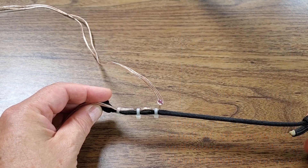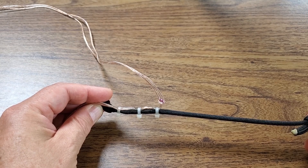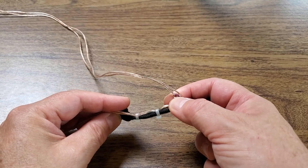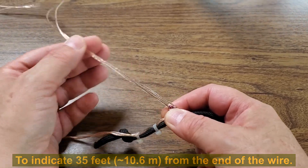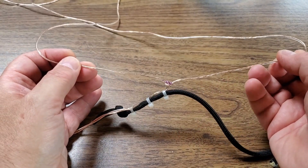Just peel out 35 feet from the 100-foot hunk of speaker wire that I purchased. You can just see the little sharpie mark that I put on the wire here. Since I peeled out 35 feet, once I separate these two legs, I'll have the appropriate length of each leg of the dipole.